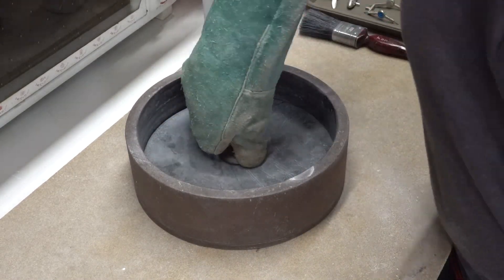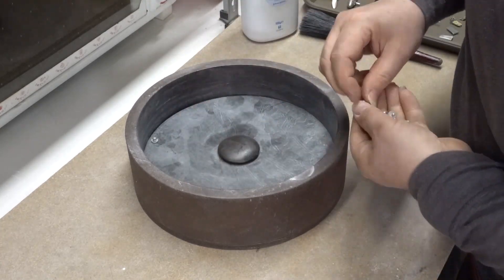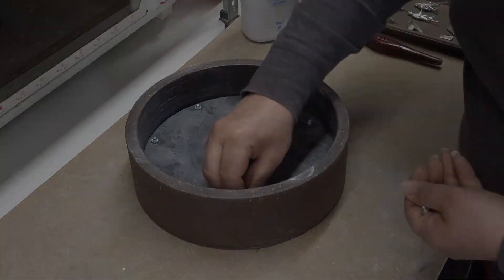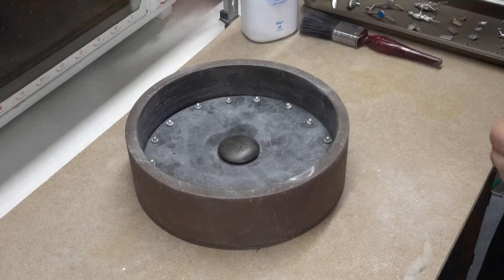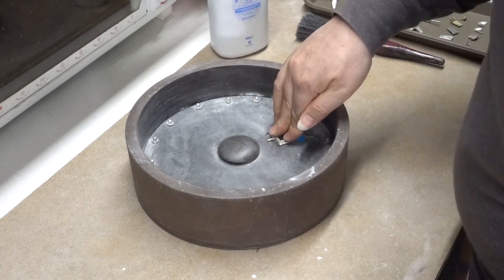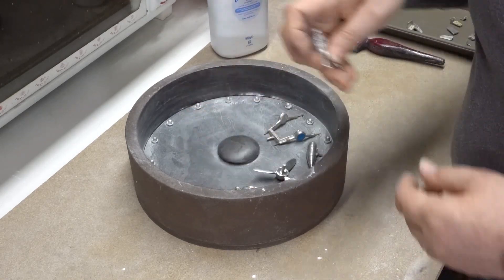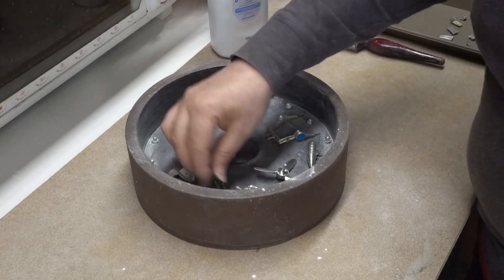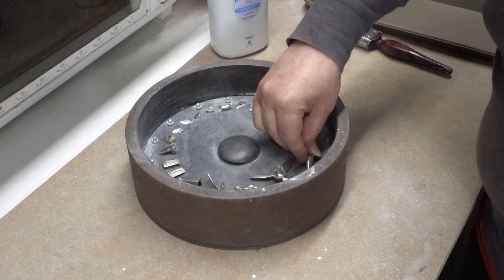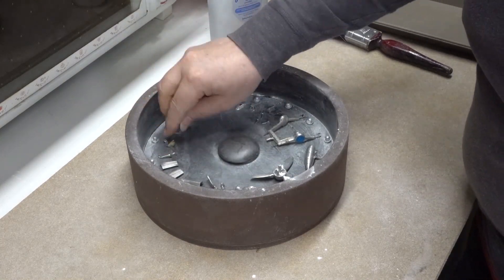With the core plug added I begin inserting the locators around the perimeter of the mold. These are just pushed into the surface. I normally use about 16 for a 9 inch mold and about 24 on a 12 inch mold. With the locators in place I now begin adding the masters, carefully spacing them out around the mold. Sometimes I do have to get a bit creative squeezing all the parts in, as I really don't want to have to make another mold. Once I'm happy with their position I push them into the rubber so they don't shift position during the rest of the process. Bear in mind that both the mold can and the rubber are still very hot.